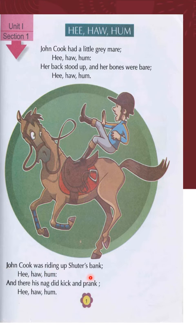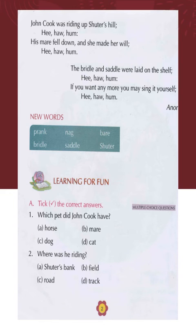Hee ho hum, and there his nag did kick and prank. Hee ho hum. John Cook was riding up Shutters Hill. Hee ho hum. His mare fell down and she made a will.